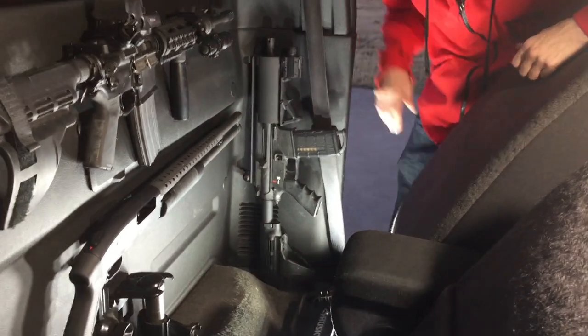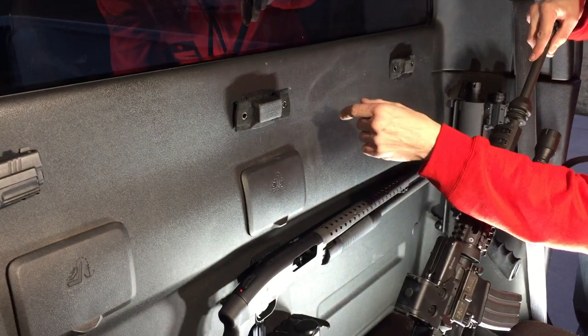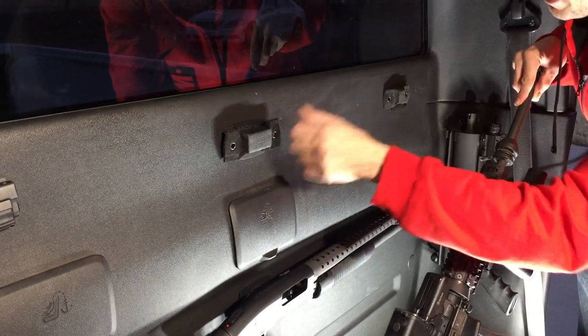Hey guys, this is Brad with Magbar. I just wanted to go over our powerful magnetic mounting system. Holding up this AR-15 is our powerful Magbar XL and our standard Magbar.